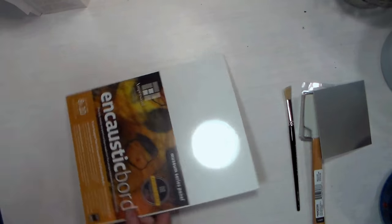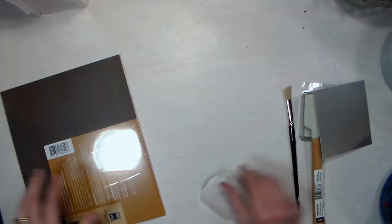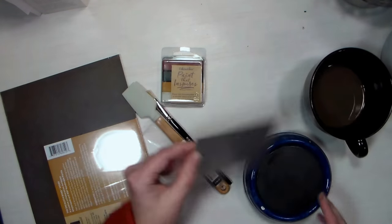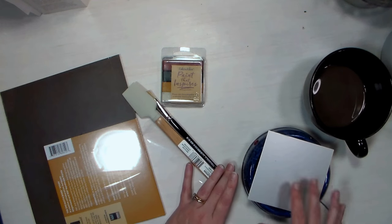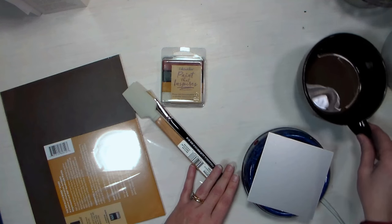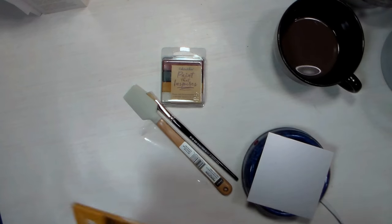So the first thing we're gonna have to do is figure out how we're gonna melt our wax. I've got a coffee mug warmer here and I'm hoping this is going to be hot enough. I'm gonna try just setting that plate up there — I might just have to cover this with aluminum foil and melt directly on the aluminum foil because I'm not sure if it's gonna make this plate hot enough to melt my wax or not, but we can get started with our design anyway.